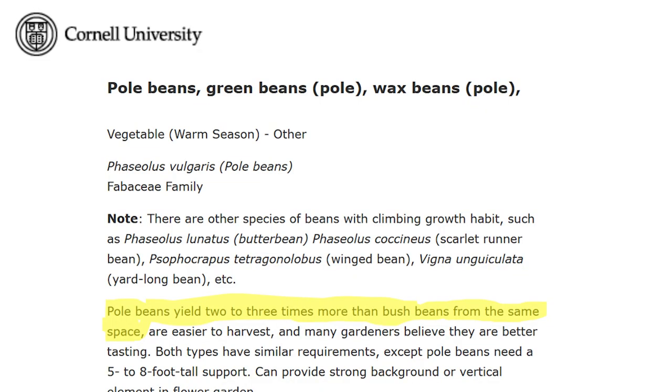There are a number of advantages to vertical growing. According to a Cornell study, you will actually have a greater quantity of produce. It said pole beans yield two to three times the harvest of bush beans when grown in the same spot. It can also limit disease because there's more air going around and the stuff isn't laying on the ground.